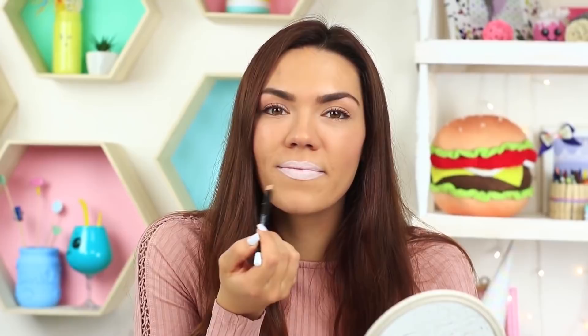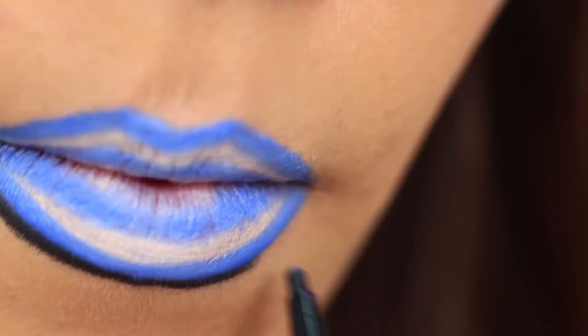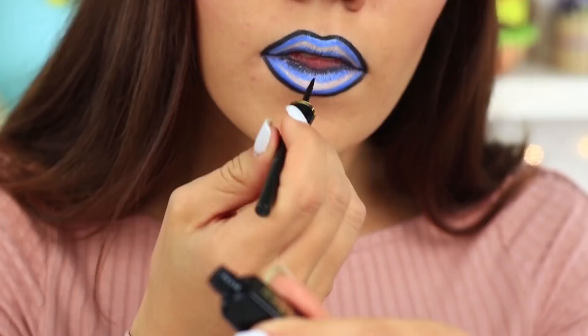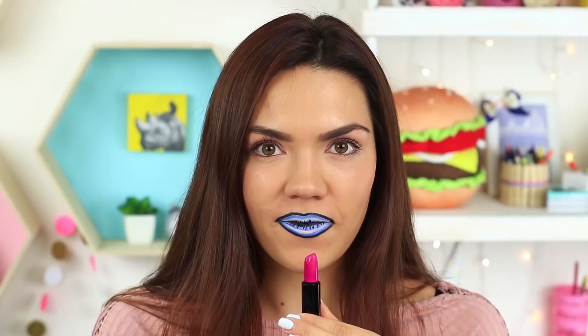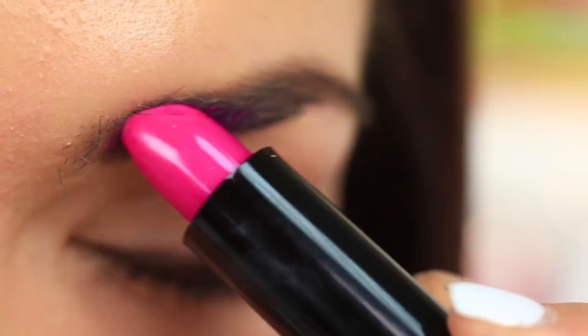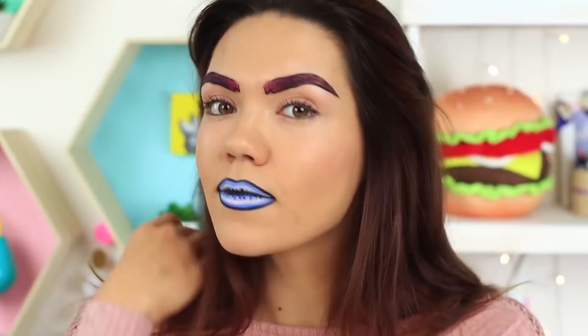Shade your lips white and outline them with a blue pencil. Make a blue center line on each lip, then define your lips with a black pencil. Draw the inner lines and accent the center line with black eyeliner. Take a hot pink lipstick — but don't use it for your lips. Put it on your eyebrows and blend it with a brush. Let's experiment further: define your brows with a black pencil and get a trendy full brow look to make it the envy of Cara Delevingne.